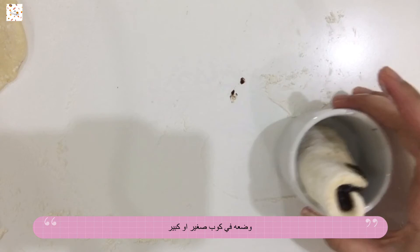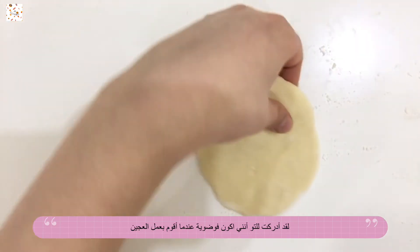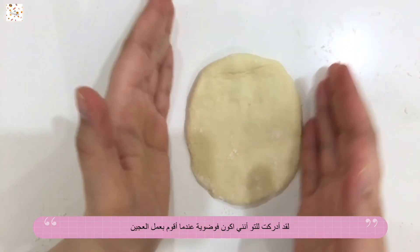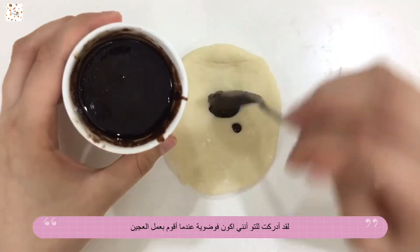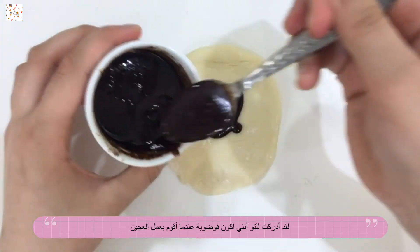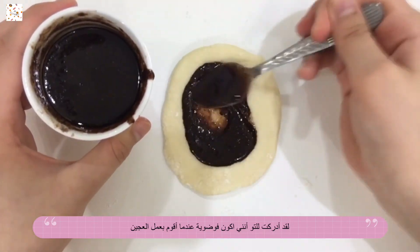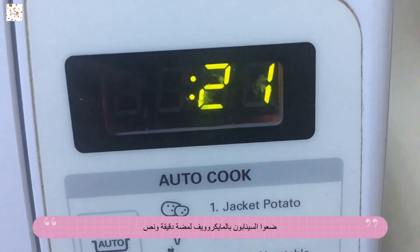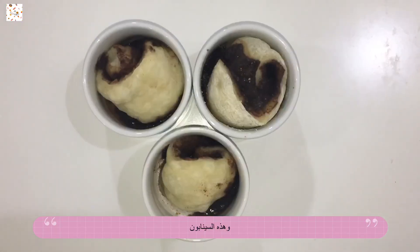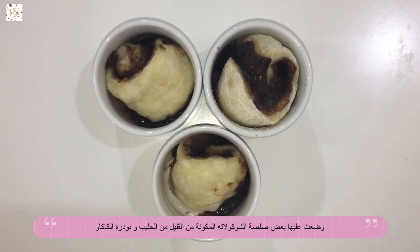I just realized how messy I get when I make dough and cinnabons — I'm going to have a hard time cleaning this up! Anyway, now you put your three mugs into the microwave for about a minute and a half, and here you have them — they are tiny little cinnabons! You can of course make bigger ones with a larger mug.